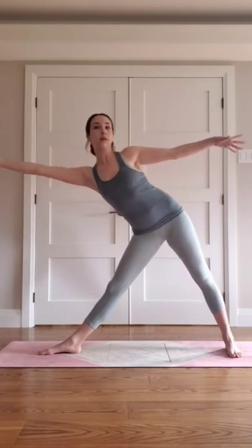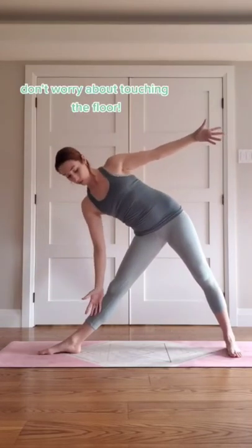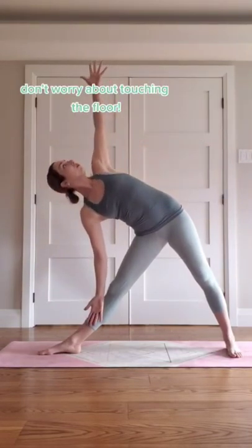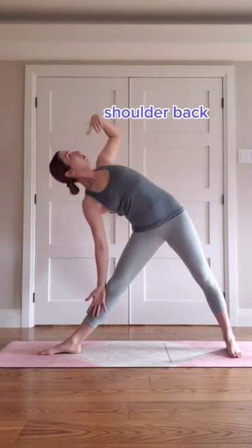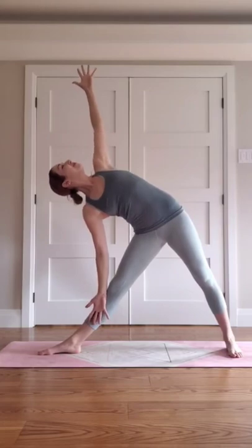Reach from your waist and when you feel that natural point of resistance, drop your arm down and reach the other one up. Focus on rolling your top hip back, your top shoulder back as if you were leaning against a wall. And there you have it, a great triangle pose.